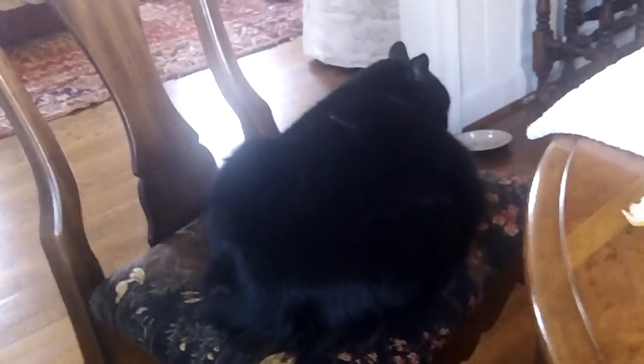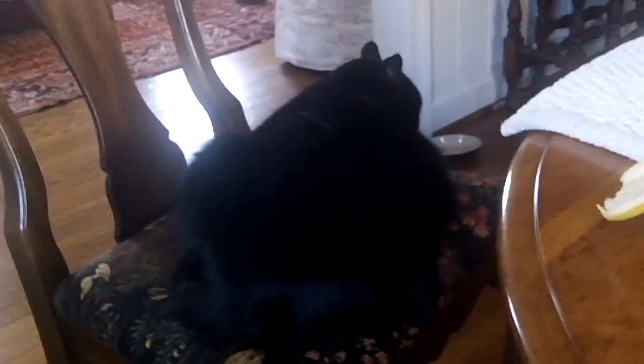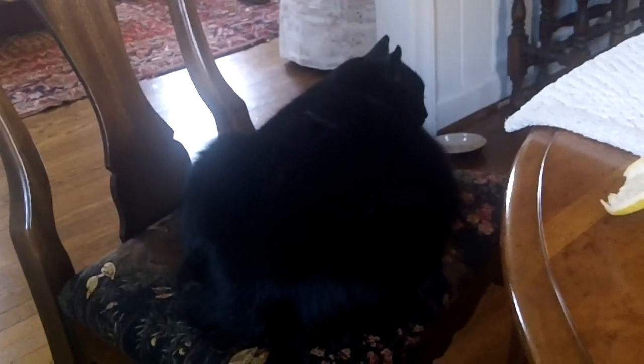Well, it's Saturday morning. Me and old Boo Boo are having some coffee at the table. He's in my chair — he moved me out. When I got up, he jumped in my chair. That's the kind of guy he is.